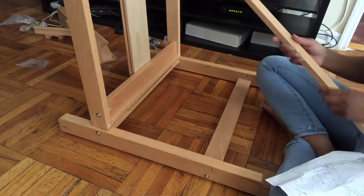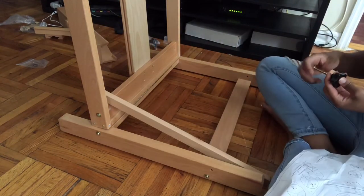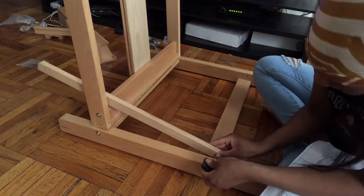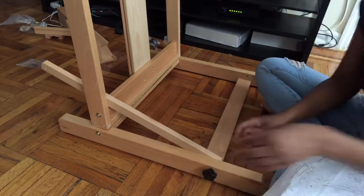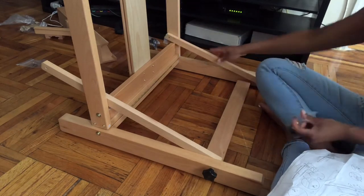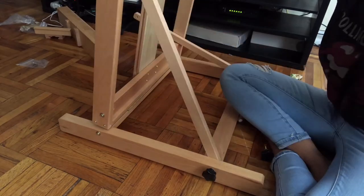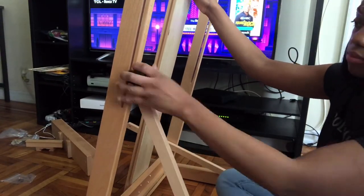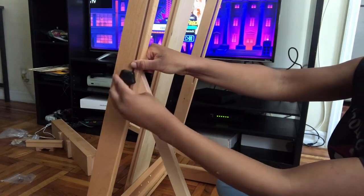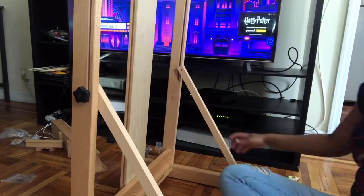Now I'm attaching piece 7 to pieces 8 and piece 13. I'm using the F screw to attach piece 7 to piece 8, and the same for the other side. I am using the E screw to attach piece 7 to piece 13. These pieces will be used to help you adjust the angle of your easel.